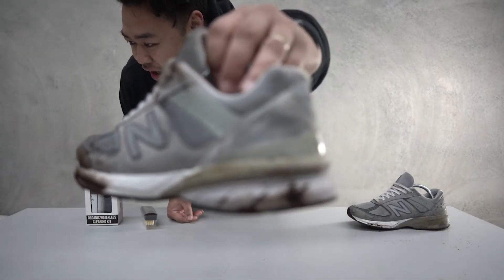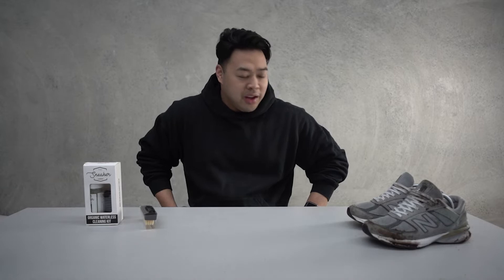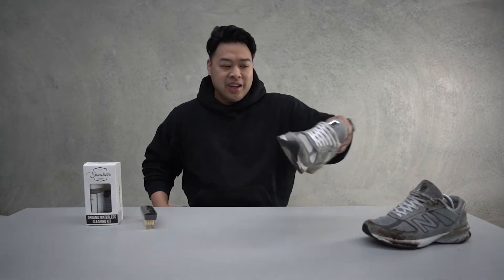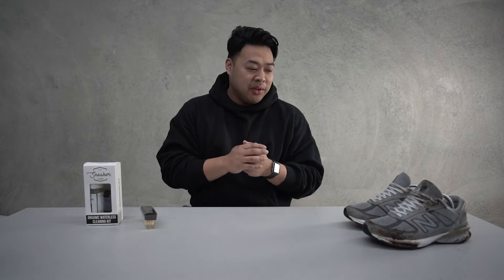Especially with these dirty babies right here — the 990s. These got really dirty. Melbourne weather unfortunately is very unpredictable. I actually went for a little walk and the weather went to the worst — it was actually flooded in some areas I had to walk past — so they got super super dirty, that's why they look like this right now. Horrible. Anyway, I'm going to try my best to clean them off.